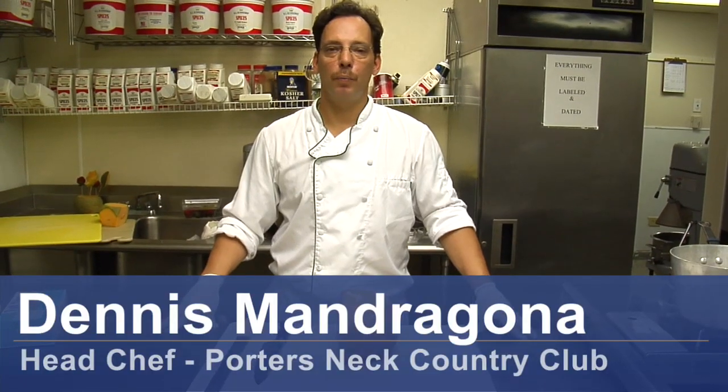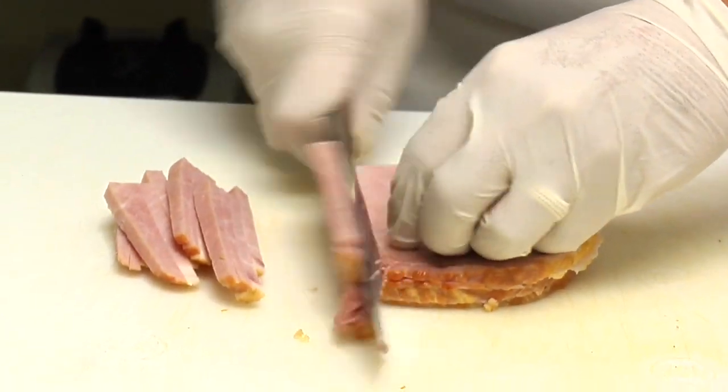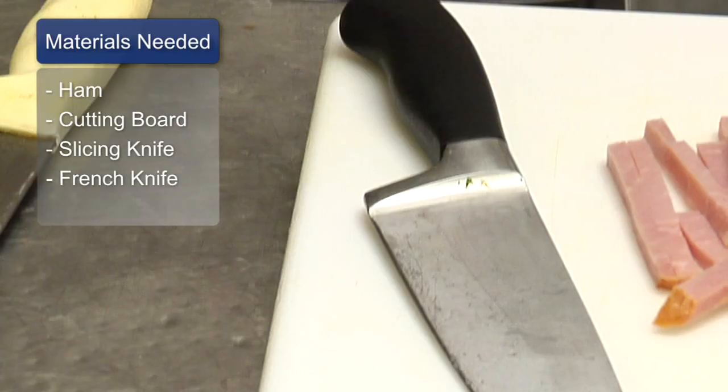Hi, I'm Dennis Mandragon, a chef at Porter's Neck Country Club. Today we're going to julienne meat. We're using a ham today. You need a cutting board, slicing knife, and French knife.